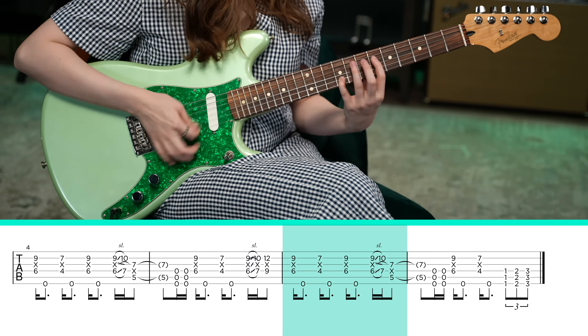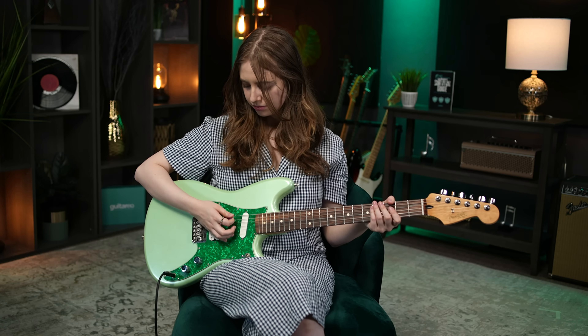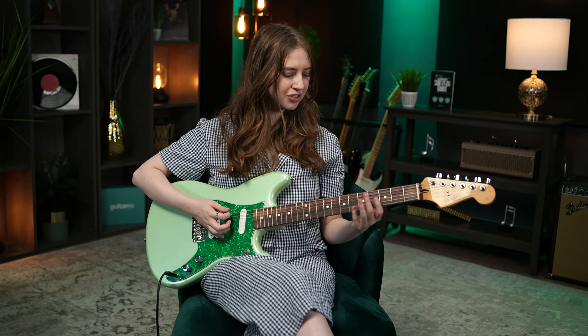Now the whole riff ends like this. Get a chunky chord with the 3 lowest strings, twice. And then 6th fret, 9th fret, open low E, 4th fret, 7th fret, open low E. And we end by playing the 1st fret, 2nd fret, 3rd fret, covering the 3 lowest strings. And that's it.